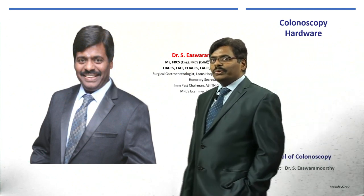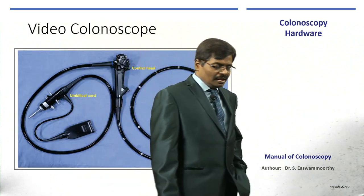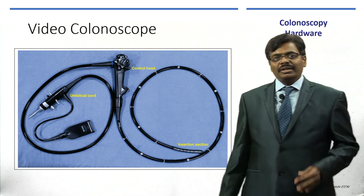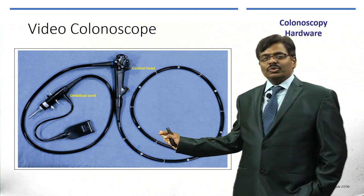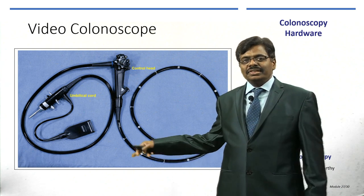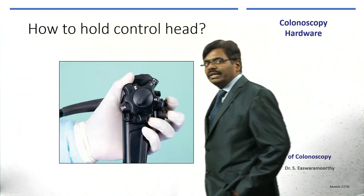Friends, let me take you to this module on colonoscopic hardware. We need to appreciate the intricate design of a colonoscopy. Like an endoscopy, it has basically three parts: the control head, the insertion section which goes to the patient, and the umbilical cord as you normally see in every scope.